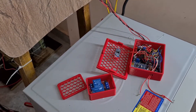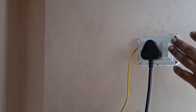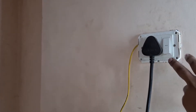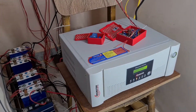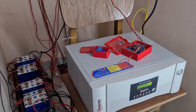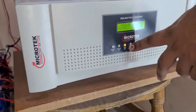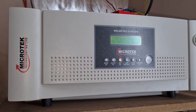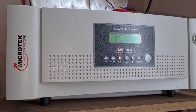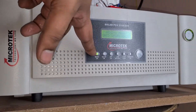The Arduino senses the battery voltage, and when the battery hits a certain voltage, the relay turns on at the input of the inverter so the batteries are bypassed and the inverter runs the load directly from electricity. This is where the grid charging off option comes into play — once electricity turns on, the inverter does not charge the battery.